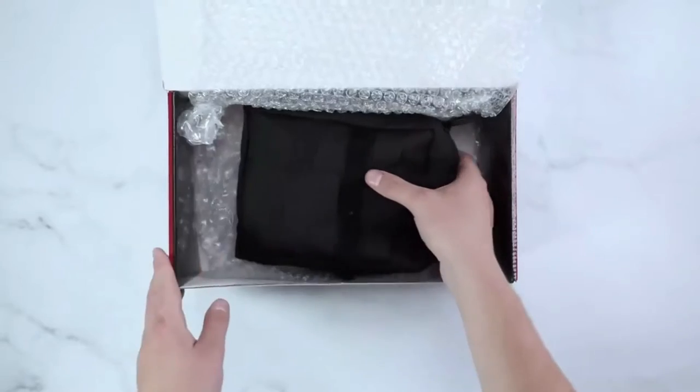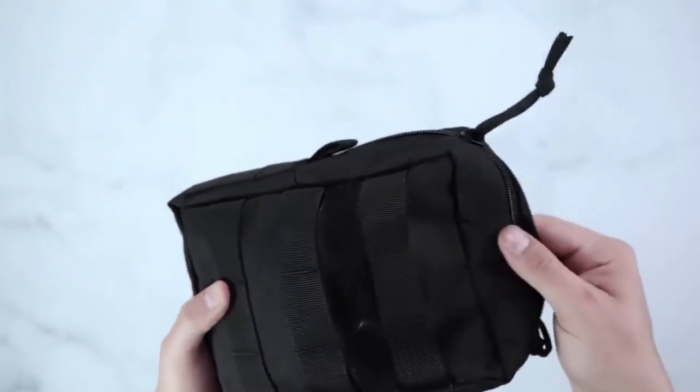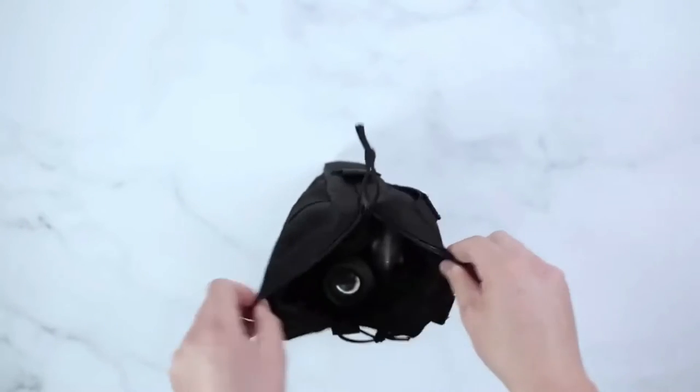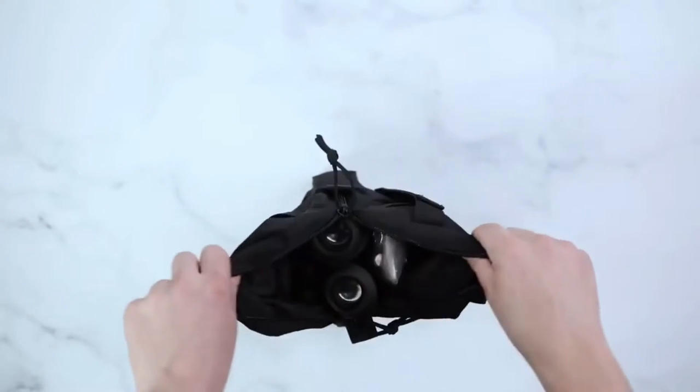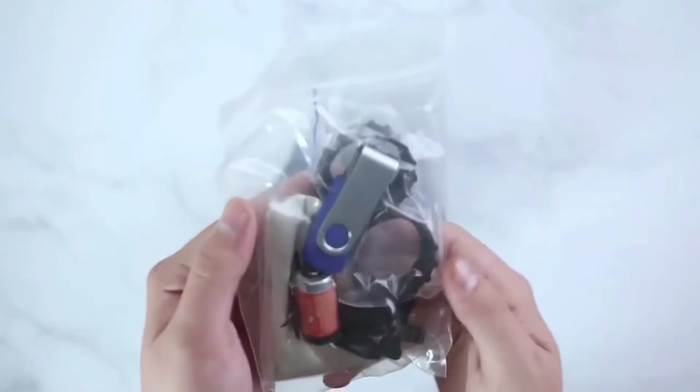Upon opening the unit, you'll find a black soft carrying case. When opening the unit, you will first find your kit contents bag.